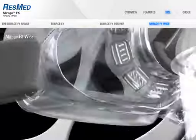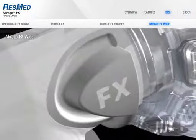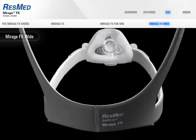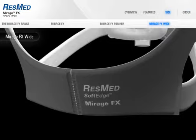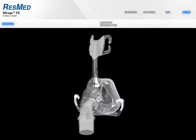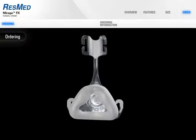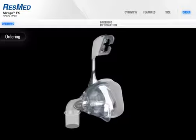Mirage FX Wide caters for those with wider nasal features. It comes with the wide size Mirage FX cushion, wide size Mirage FX frame, the squeeze tab elbow, and ResMed's new soft edge headgear. The Mirage FX Wide still offers maximum comfort in a minimalist, unobtrusive mask. The perfect balance of sophisticated design and easy functionality, Mirage FX is the solution you've been waiting for — performance, ease of use, and quality all rolled into one.